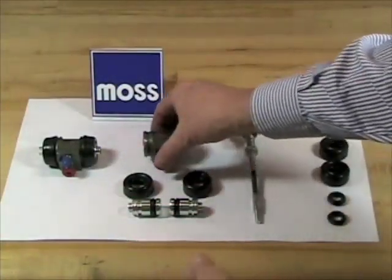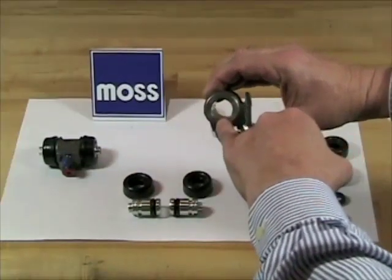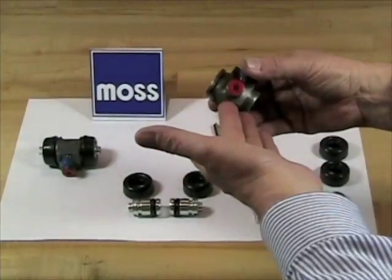They're very easy to disassemble. Clean it all out good and look at the bore. If the bore is neither scratched nor pitted, you can probably rebuild this.